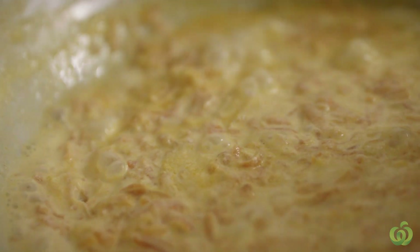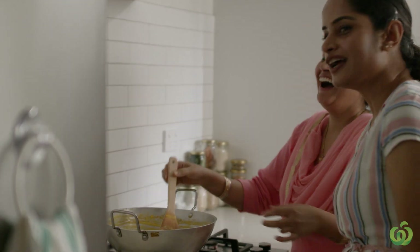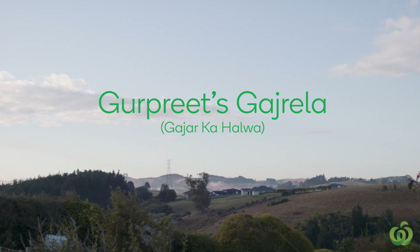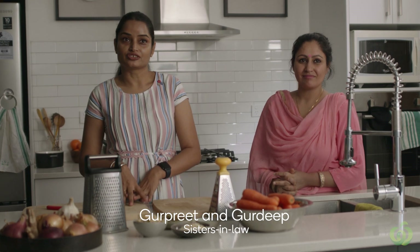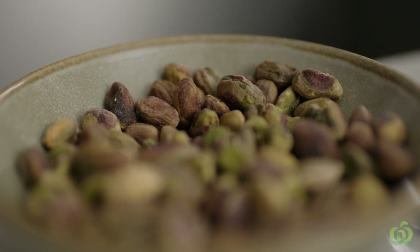This dish takes time, so it's good to have a cooking partner with you to give your hands a little break. So we can do a bit of chit-chat? Yes. Today we're going to show you a very classic dessert, gajrela or gajar ka halwa. We make this dish for celebrating any festivals, family dinners, or any occasions. And I will show you how to make it.